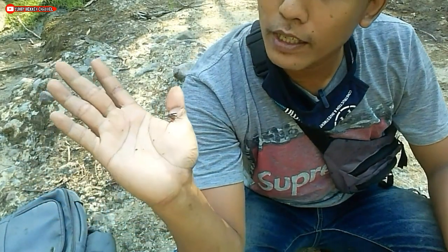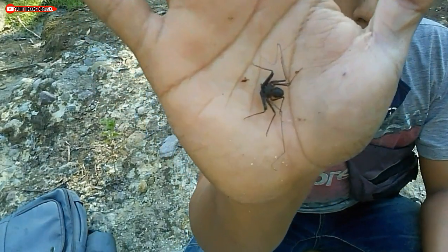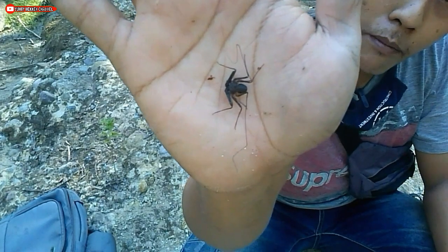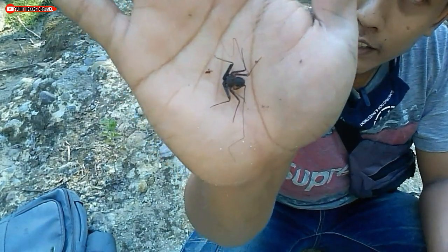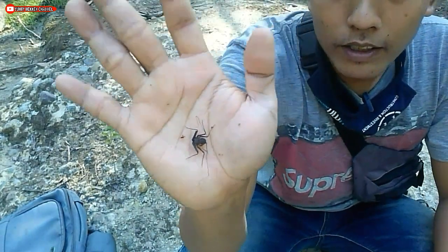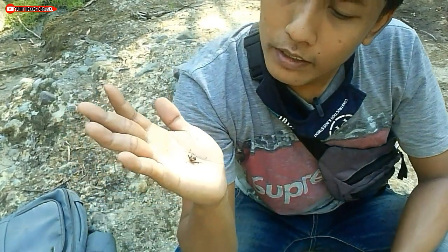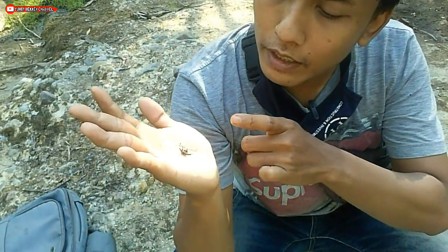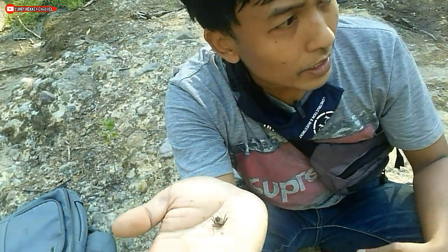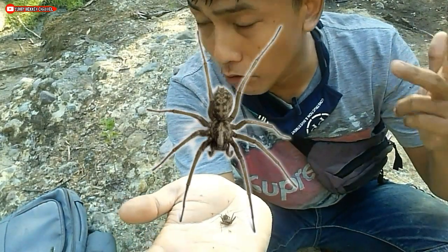Kalachmeti ini merupakan arthropoda yang memiliki rupa seperti antara gabungan dari kalajengking dan laba-laba. Lihat, bentuk rupanya seperti laba-laba, berkaki panjang, tetapi dia memiliki sepasang capit di bagian depannya. Kalau saya lihat, ini lebih mirip ke tonggeng, tetapi dia tidak memiliki ekor jarum di bagian belakangnya. Kalachmeti ini juga masih satu kerabat dekat dengan kalajengking, laba-laba, dan ketonggeng.